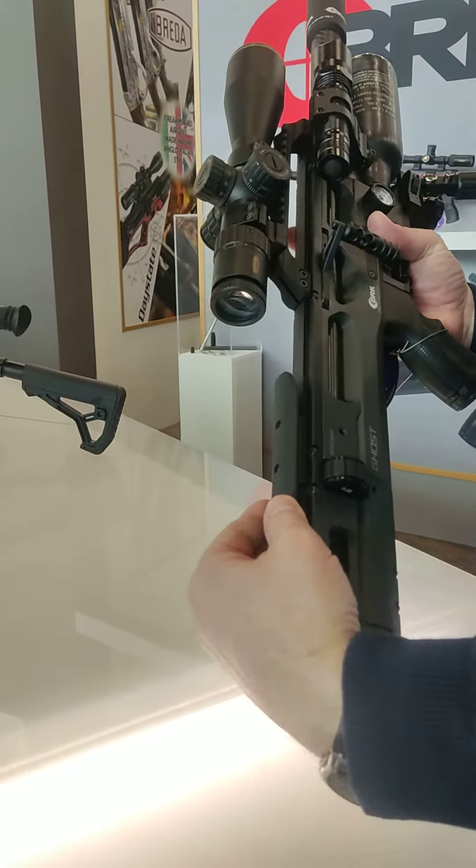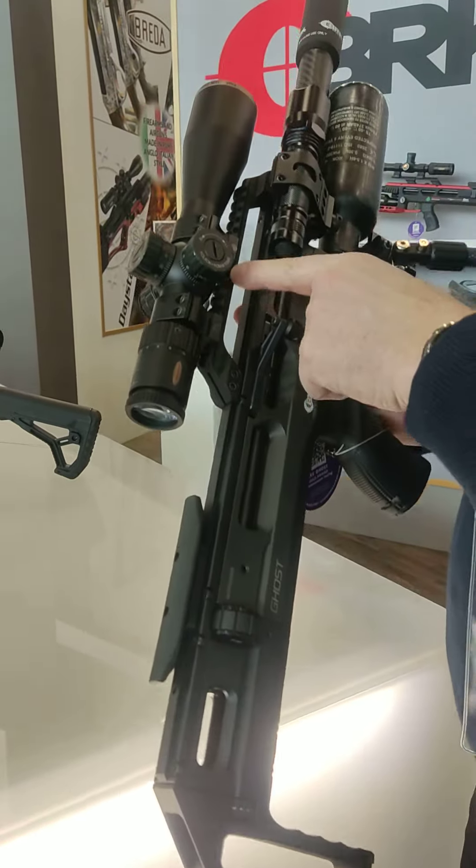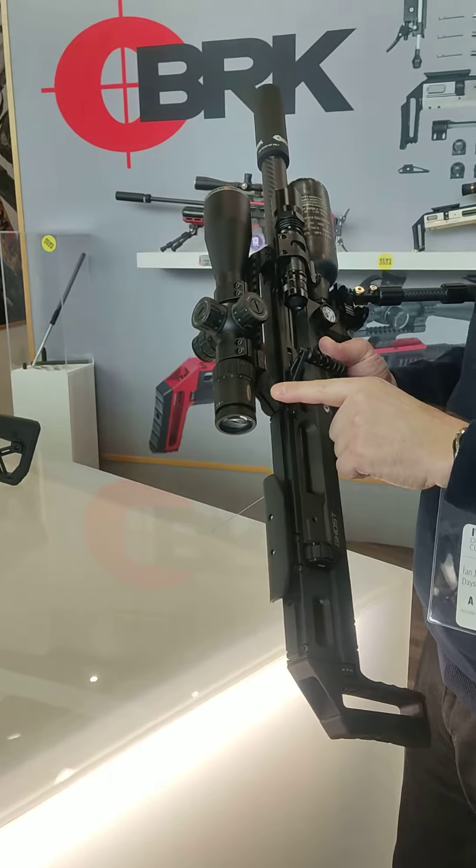As can the cheek piece, which slides on this dovetail rail. Along with the optic rail, which can also be adjusted to suit the shooter.